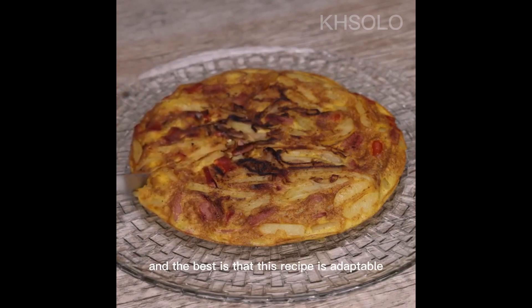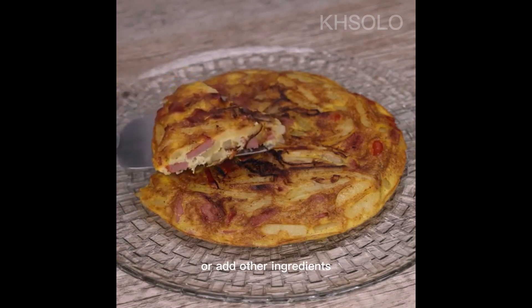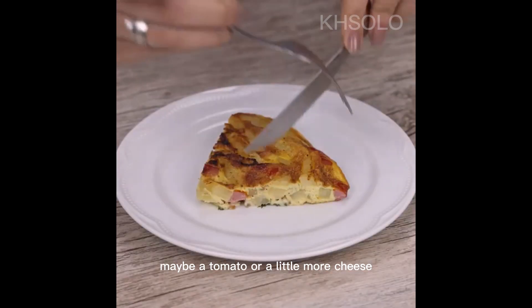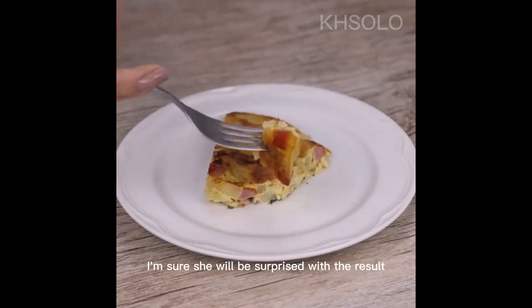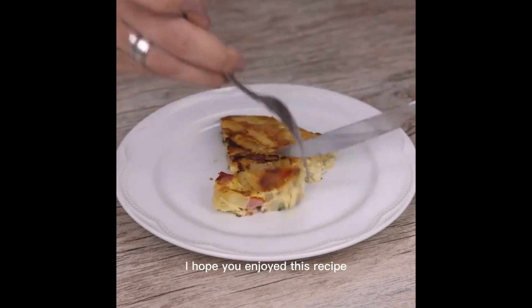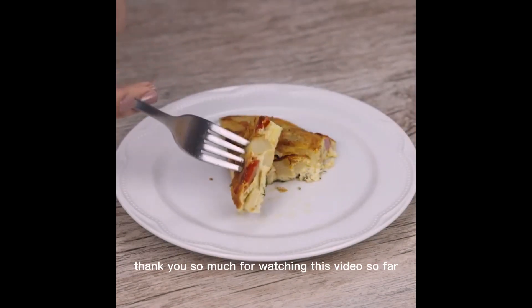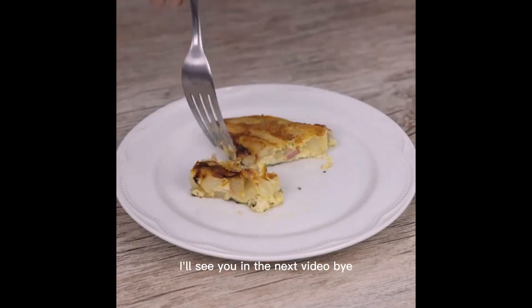The best part is that this recipe is adaptable — you can put in whatever you like more, or add other ingredients, maybe a tomato or a little more cheese. Make it for someone you love; I'm sure they'll be surprised and ask you for the recipe. I hope you enjoyed it — thank you so much for watching. See you in the next video, bye!